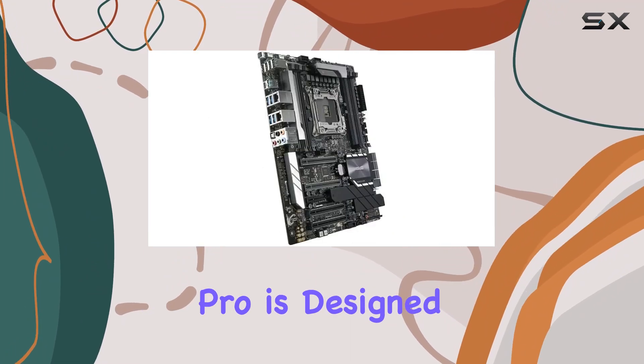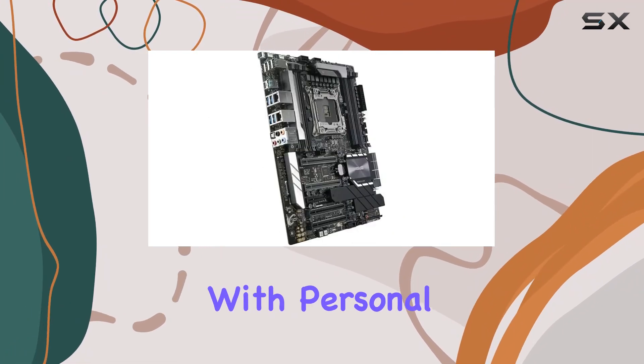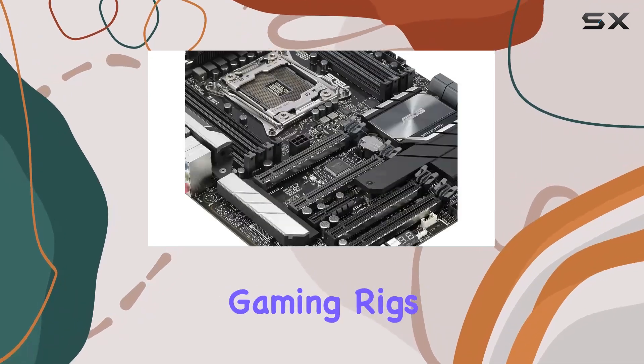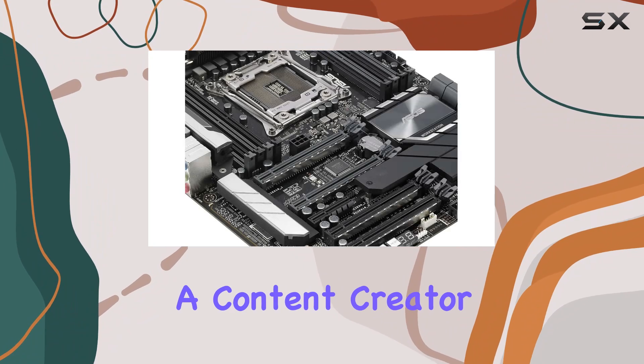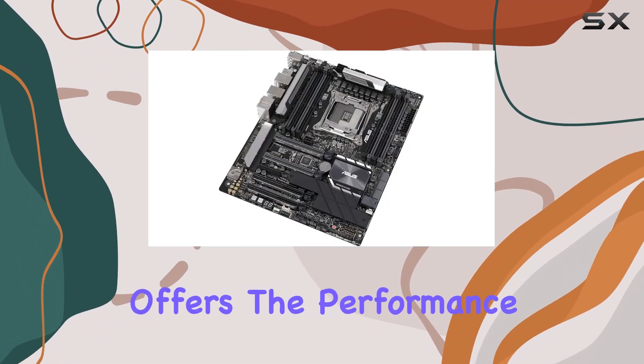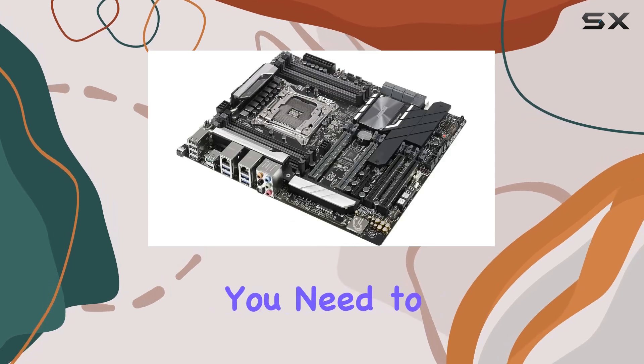In terms of compatibility, the ASUS Workstation Pro is designed to work seamlessly with personal computers, making it an ideal choice for both professional workstations and high-end gaming rigs. Whether you're a content creator, a data scientist, or a hardcore gamer, this motherboard offers the performance and versatility you need to stay ahead of the curve.